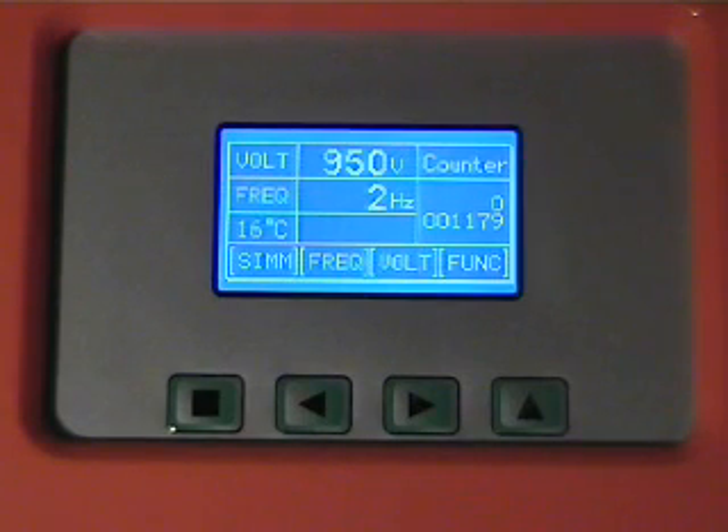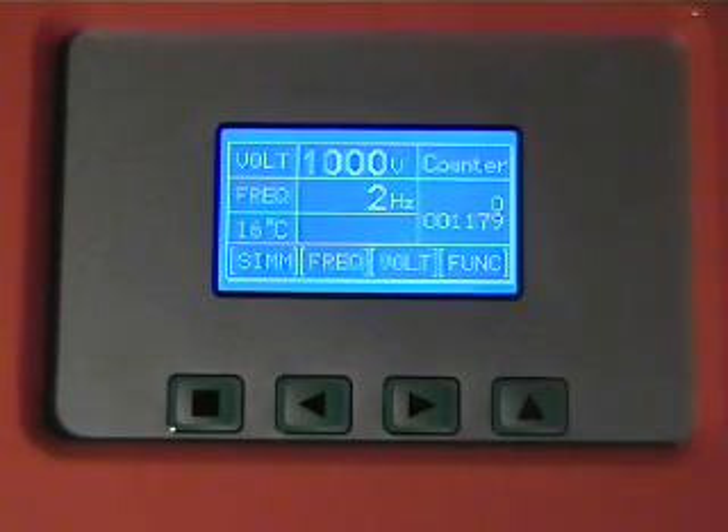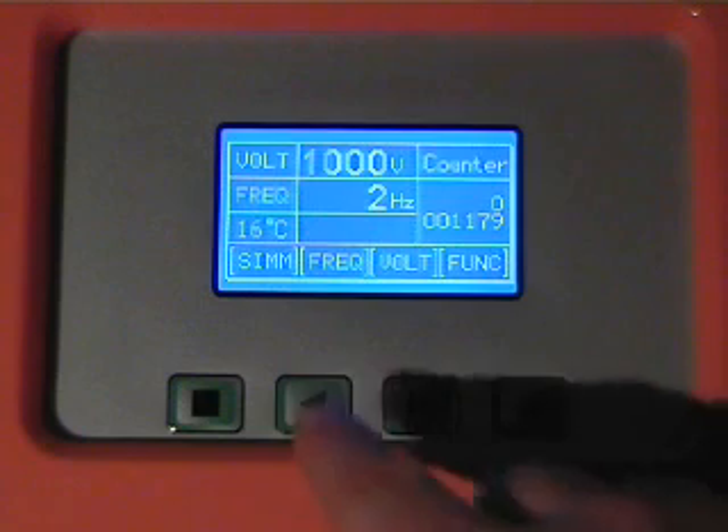The four red button user interface allows for easy setup by the user. The output energy and frequency are set by pressing the plus or minus buttons.